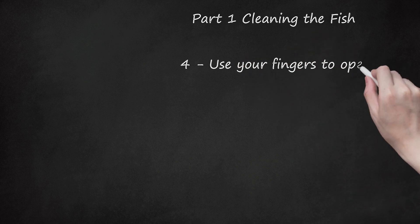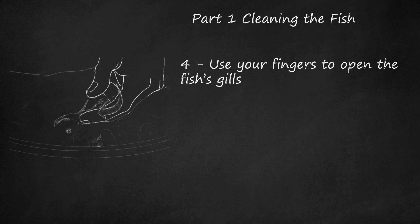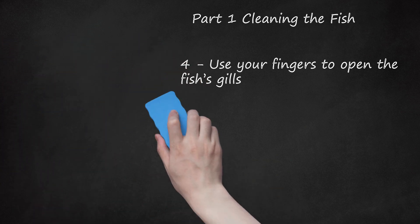Use your fingers to open the fish's gills. This requires a steady and patient hand. You will need to open the gill coverings on either side of the fish to check that his gills appear red, which is a good sign. You can also try giving your fish's underbelly a massage to stimulate air flow.